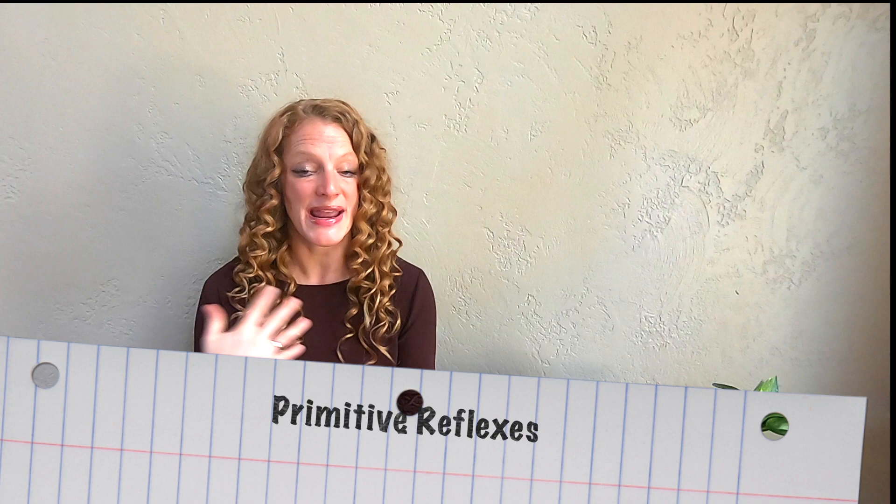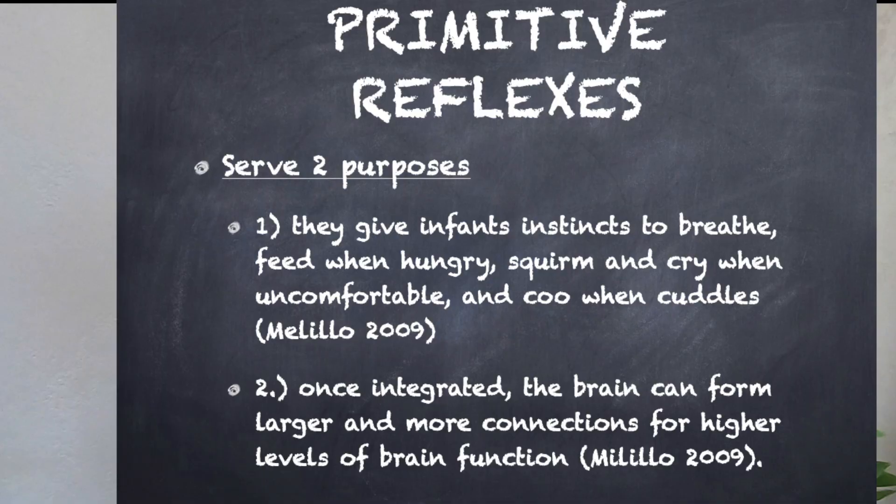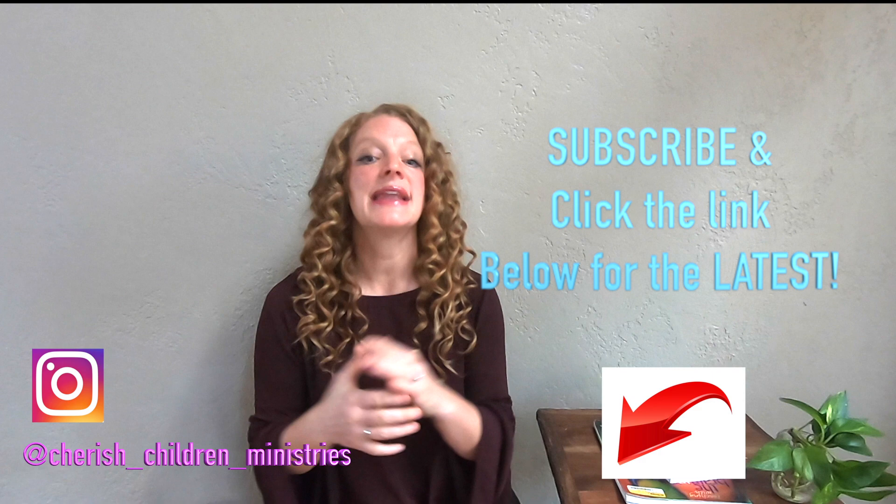Let's start with primitive reflexes — what are they, what do they do, and why do we need to integrate them? Primitive reflexes actually serve two purposes. Initially they serve an infant for survival and protection, and then later the neural pathways formed by the process of reflexes being activated and becoming integrated actually provide the neural structure that facilitates learning in the most natural and efficient way.